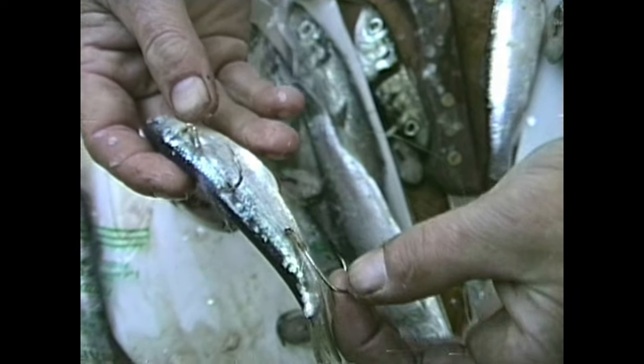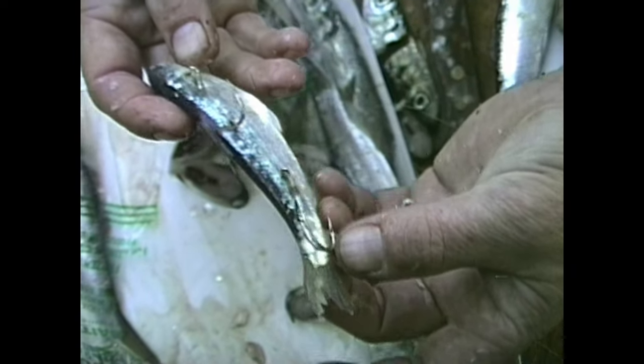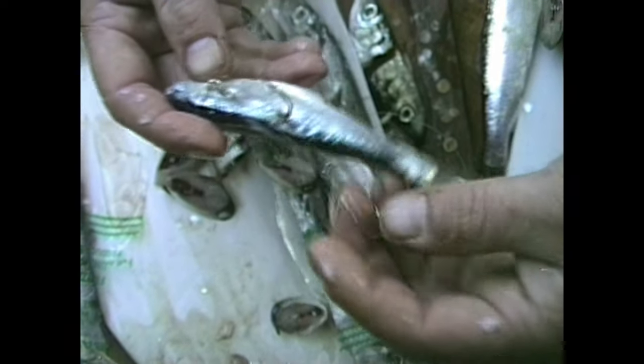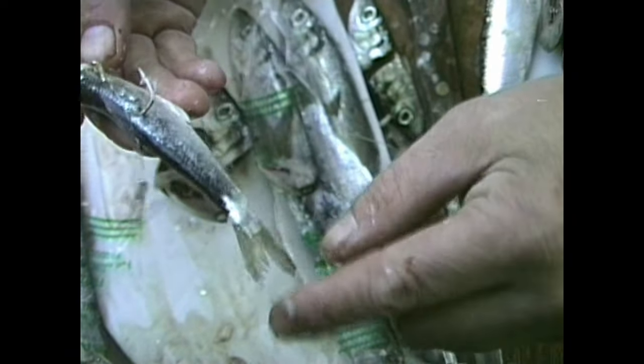I usually trail this hook. Now this hook I wouldn't have any trouble trailing because it won't get hung up in the tail. Now if it's too long, it's going to come up here and get hung up in the tail anyway.